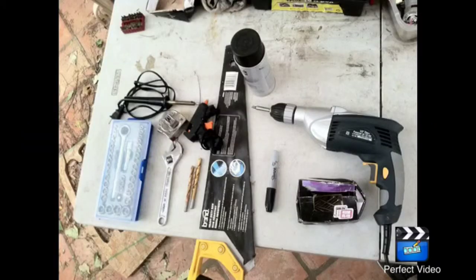So let's get started with the tools that you will need. You will need a socket set, a soldering iron, a hot glue gun, tape measure, wrench, drill bits, saw, something to mark with, drill bits, screws, and a drill gun. That's basically your tools for this entire project.